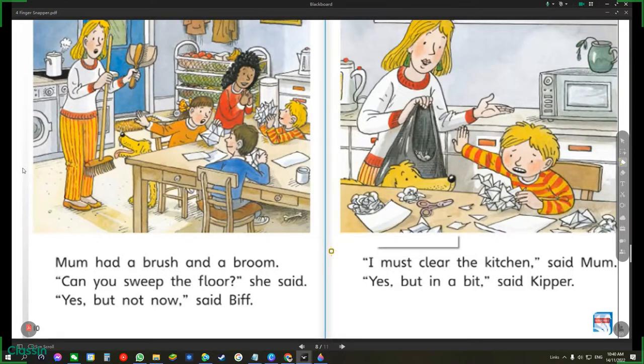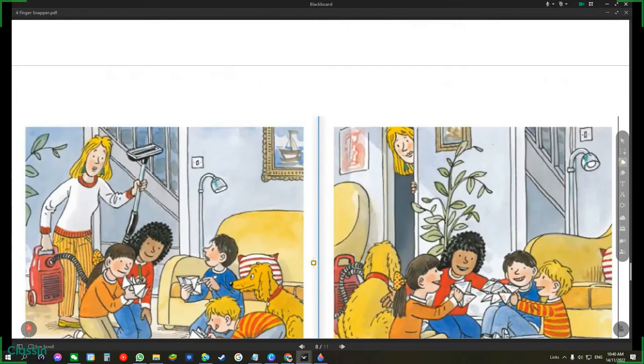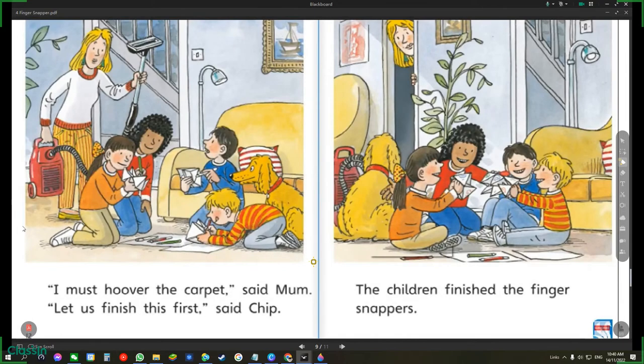I must clear the kitchen, said Mum. Yes, but in a bit, said Kipper. I must hoover the carpet, said Mum. Let us finish this first, said Chip.